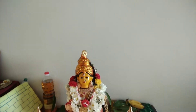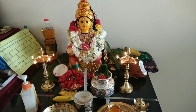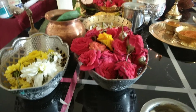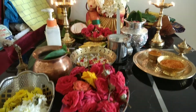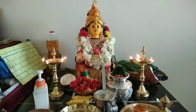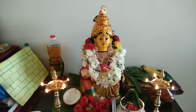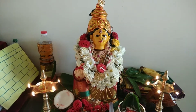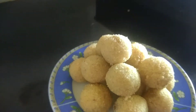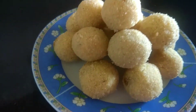Namaste and Happy Vara Maha Lakshmi Vrita to all. Vara Maha Lakshmi Vrita is a festival to propitiate the Goddess Lakshmi. Vara Lakshmi is one who grants boons. It is an important puja performed by many women in the states of Karnataka, Andhra Pradesh, Telangana, Tamil Nadu, Maharashtra and Uttar Pradesh. For this occasion, I am going to prepare Suji Ladoo or Rava Ladoo as Prasad.